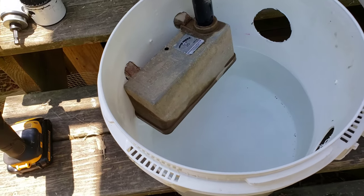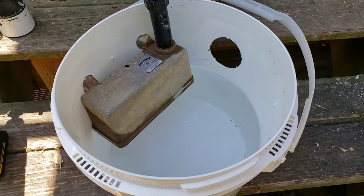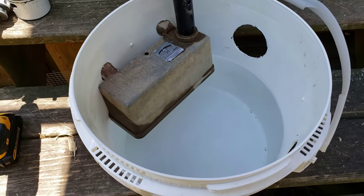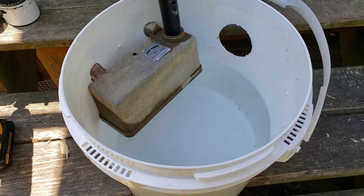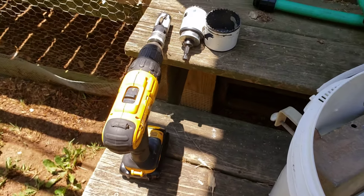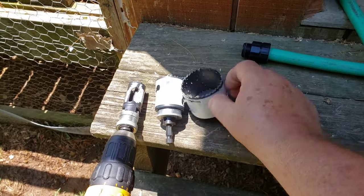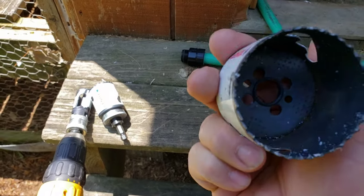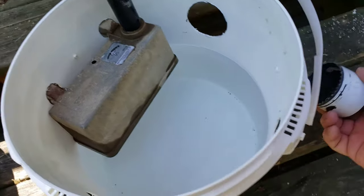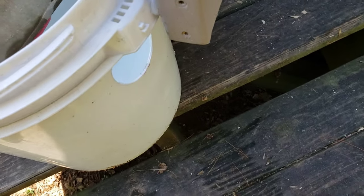What I did was hook all this up, fill it up just like normal, then get a pen and mark the water level where it stops. Then I transferred that mark to the outside and drilled my holes. I used a hole saw — the circle bit saws. This is a two-and-a-half-inch one, and that's what I used for the drinking holes.